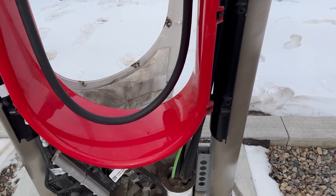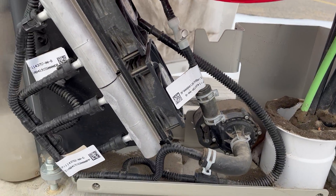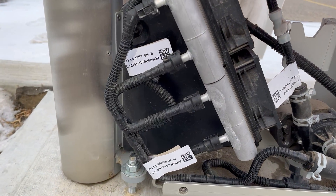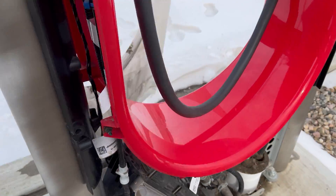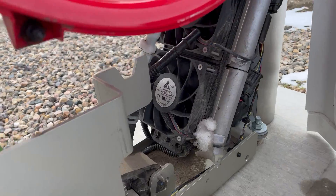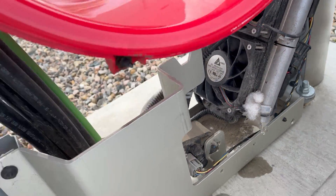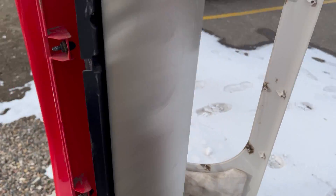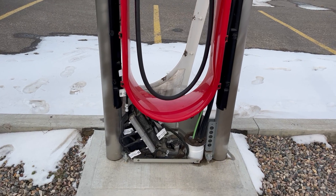But that gives you a look inside anyway. I don't know if there's anything of particular interest here to look at, but let me just give you a quick look around the other side here. Probably not going to see anything too different — a little more wires and stuff. Anyway, there's a quick look at a damaged supercharger stall.